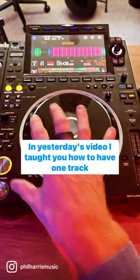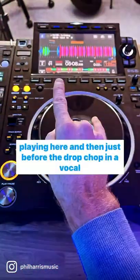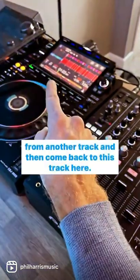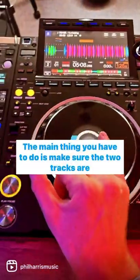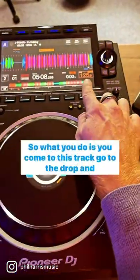In yesterday's video I taught you how to have one track playing here and then just before the drop chop in a vocal from another track and then come back to this track here. The main thing you have to do is make sure the two tracks are running perfectly in line at the same speed.